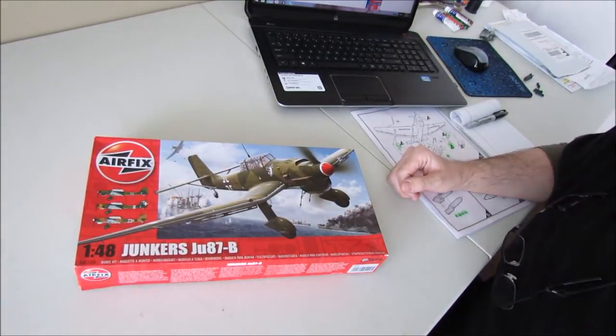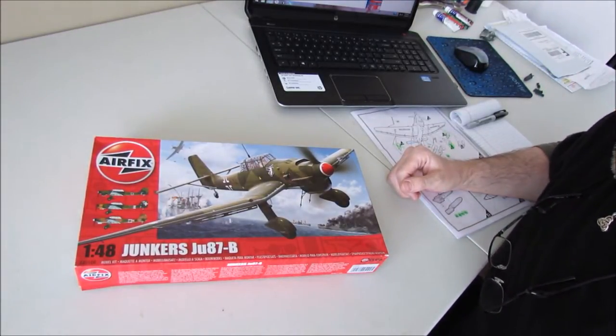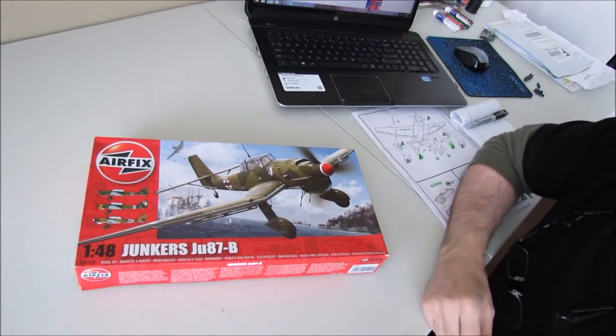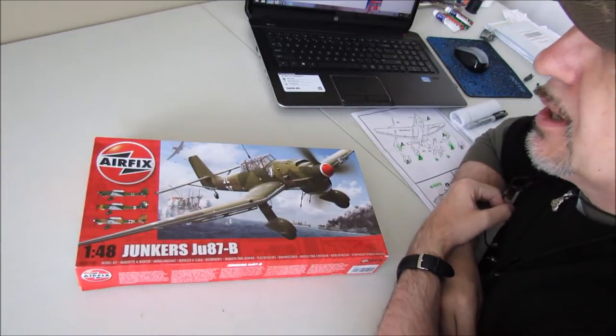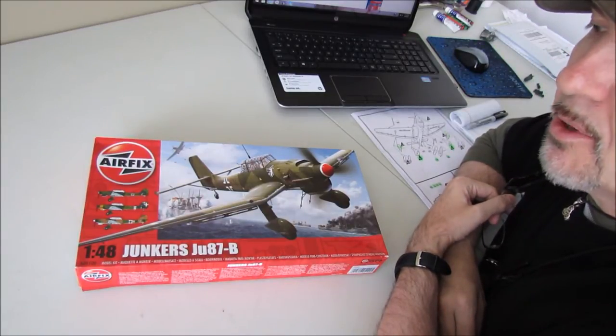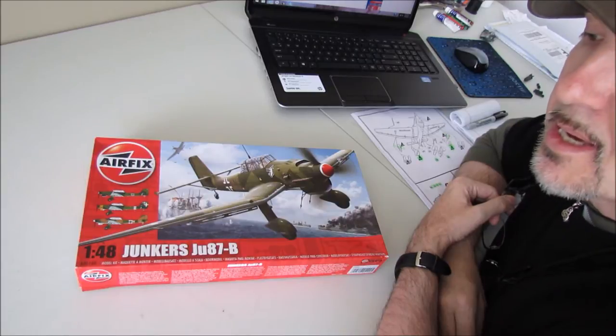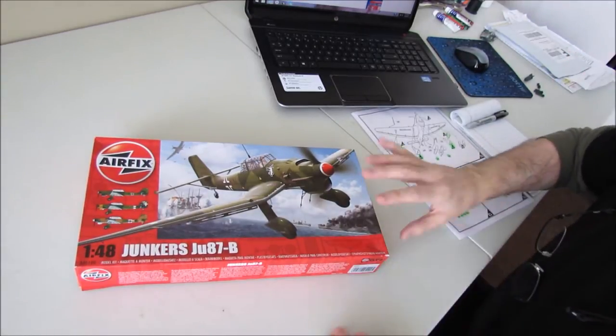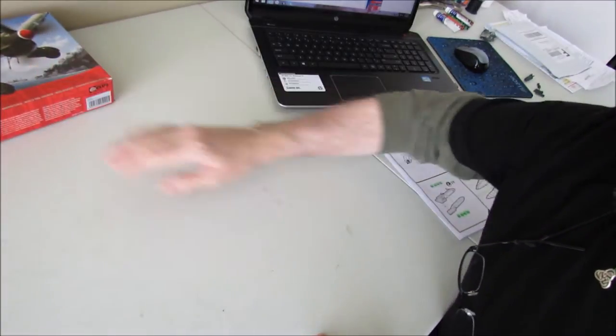Hello guys, it's Martin here. I'm a UK guy in USA on the ISM International Scale Modellers Forum and Full Moon Drummer here on YouTube. I'm coming to you with my second build update for my Airfix 1/48 Junkers JU87B. I'll give you a quick report on where I'm at.